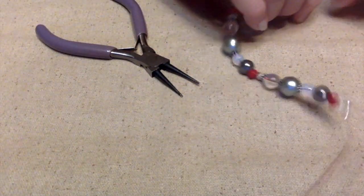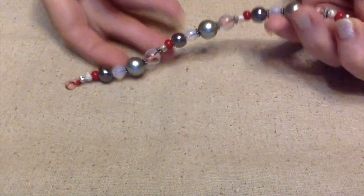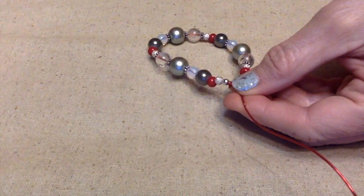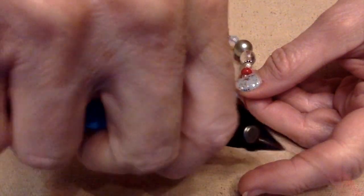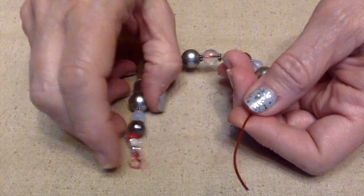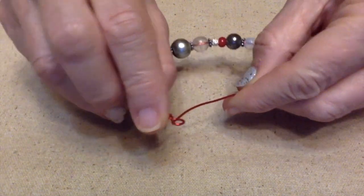I'll bring all these beads down to the very end and then I need to determine how much wire I need here to make another loop. I'll pull down about that much — I probably don't need that much, but it's better to be safe than sorry.